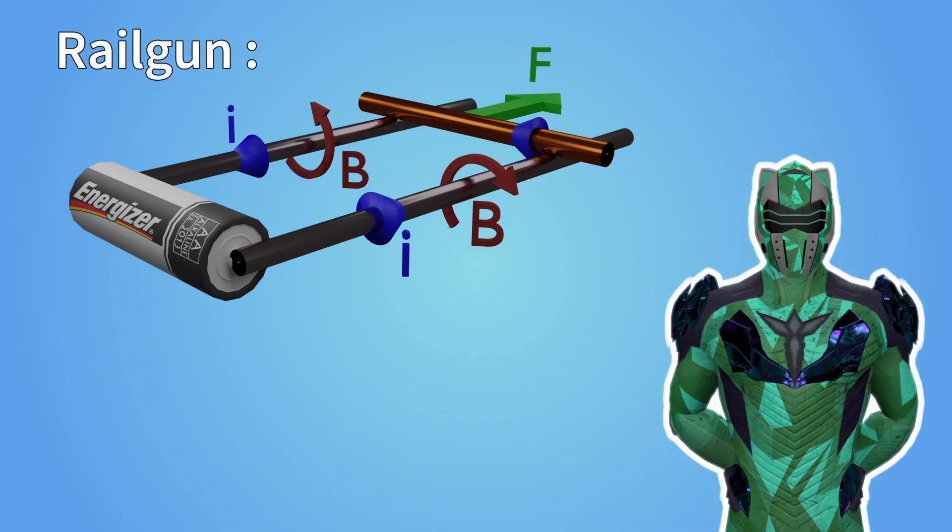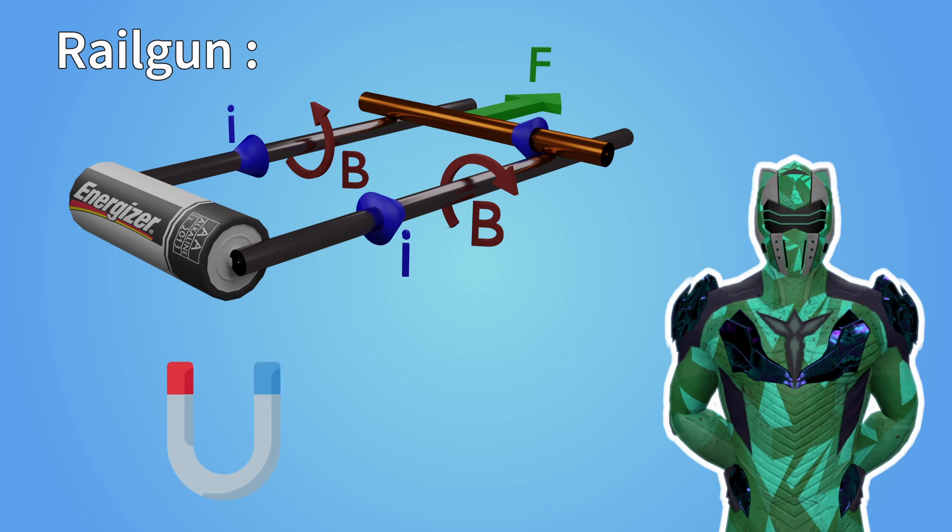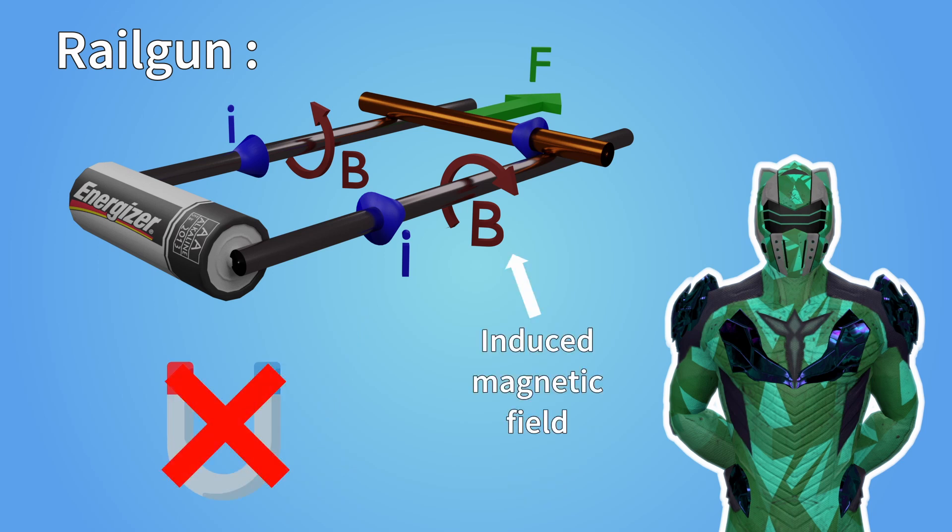Now, there are a few differences to point out. First, the rod is replaced by a projectile. That projectile has to conduct electricity, like a metallic bullet. And secondly, there are no permanent magnets. Instead, the magnetic field is induced by the current going through the rails.